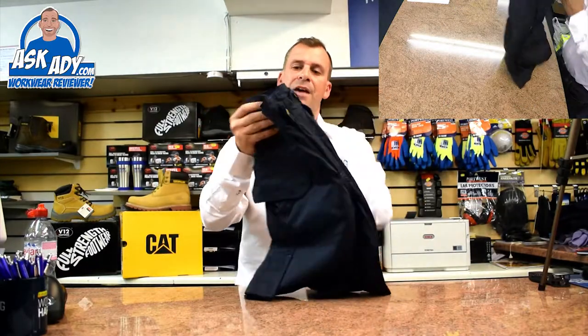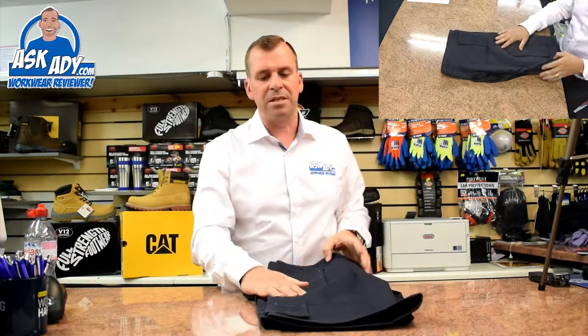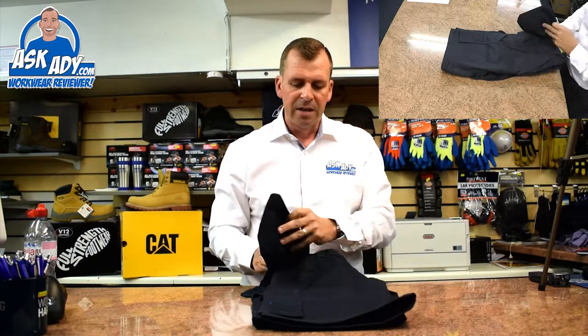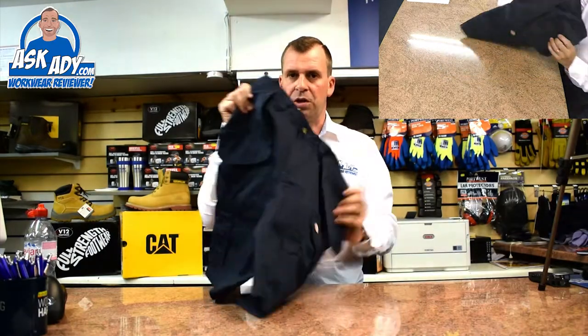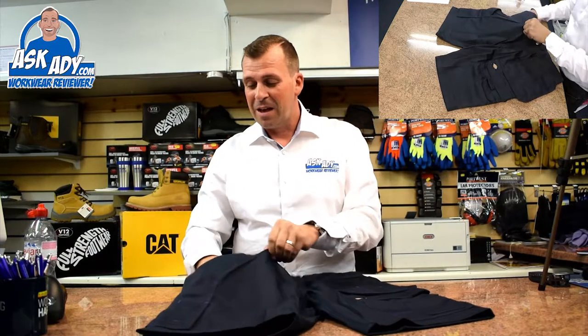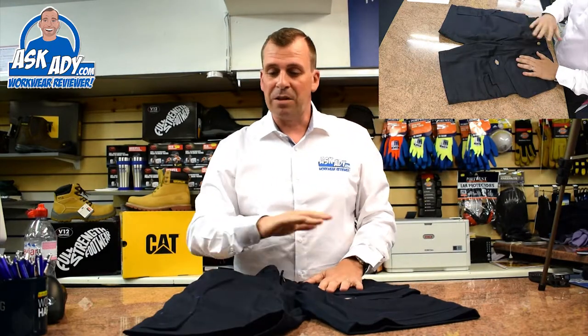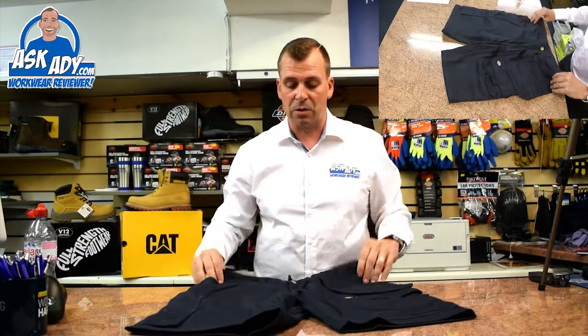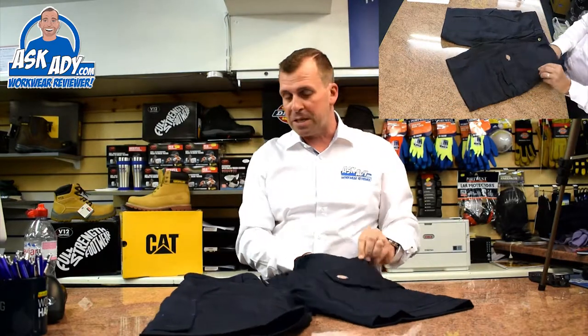Starting off, this is the navy pair, and what I do like about these is they match the navy trousers in the Redhawk Pro range as well. Not many shorts on the market — believe me — that are in navy but with flap pockets; they are one of the hardest things to find. There are loads of companies that do the black ones, I've seen a few grey as well, but finding it in navy is quite an unusual beast.